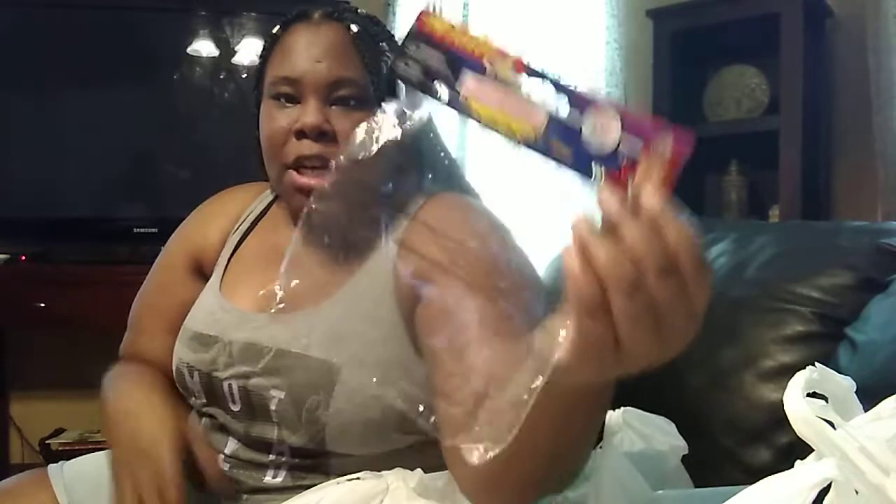We are going to look at all the stuff that I bought — I'm so excited! Let's get to this Dollar Tree haul. The first thing I bought was for my son: this Action Force 10-piece firefighter play set. He's definitely playing with it right now, but it comes with like 10 pieces — fireman figures and a fire truck. He's really into action figures and stuff like that.